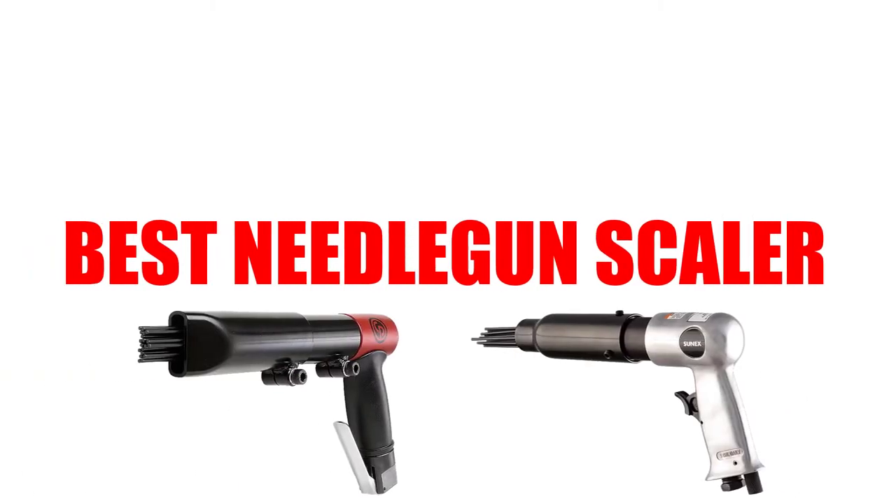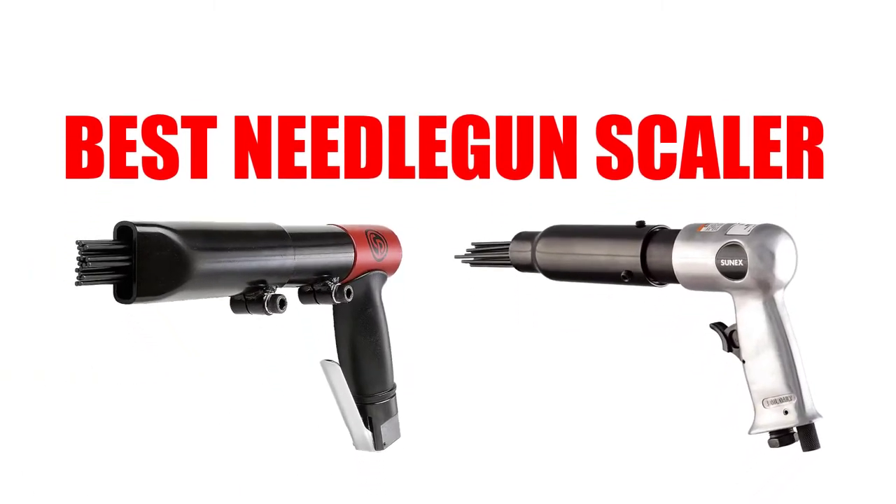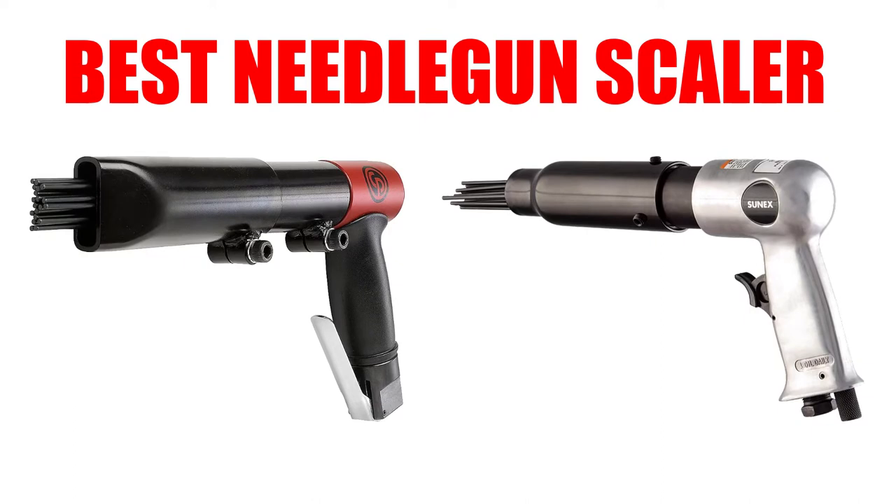Are you looking for the best needle gun scaler? In this video, we will break down the top 5 needle gun scalers on the market. We have included links in the description for each product mentioned, so make sure you check those out to see which one is in your budget range.